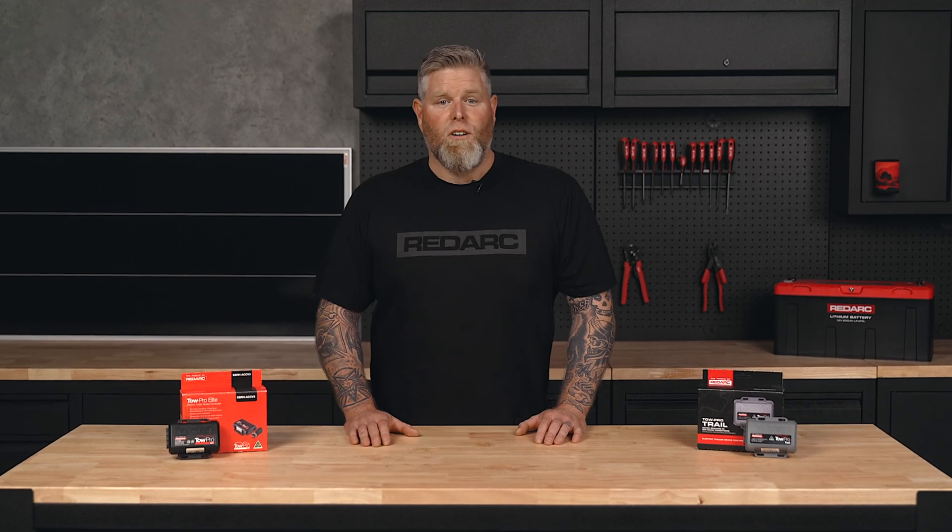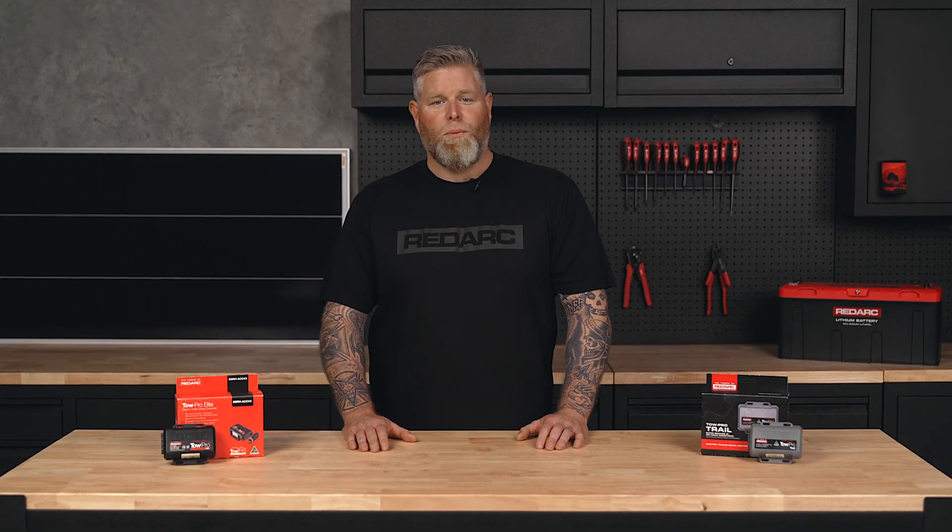And that's everything you need to know about setting up and using your Redarc TowPro. For more tech tips, head to redarc electronics.com.